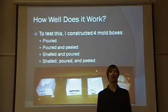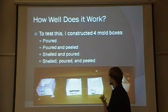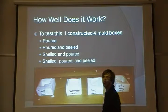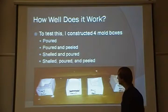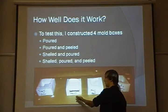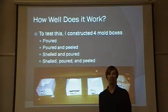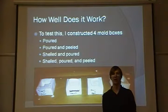So how well does paper-based molding actually work? To test this, I constructed four different mold boxes and tested different ways of pouring the plaster and preparing the mold for the cast. The first method was a simply poured mold box, in which I took my paper mold, poured the plaster in, and just left it there to dry.